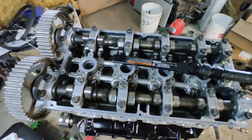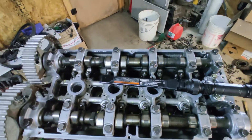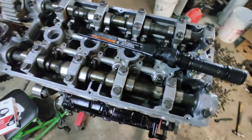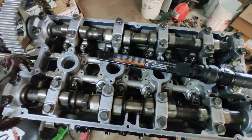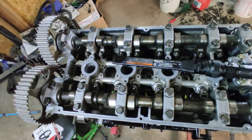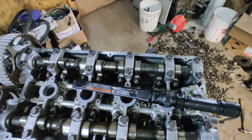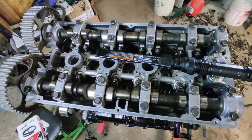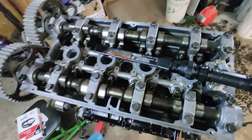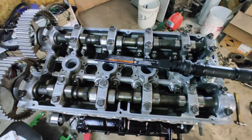Welcome back to my channel. I'm going to make a short video about how to torque the head on the 4G63. There is a lot of confusion out there on the internet — I've been looking all over to see what people are saying. I went to DSM Tuners and various forums, checked a couple of manuals, and there's a lot of different things with no single torque value everyone agrees on.